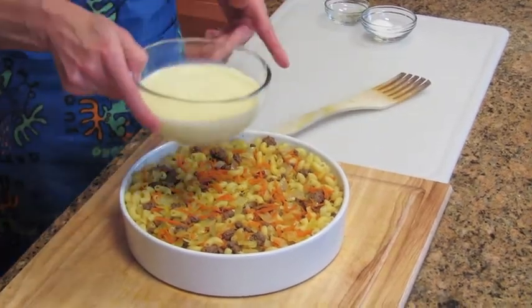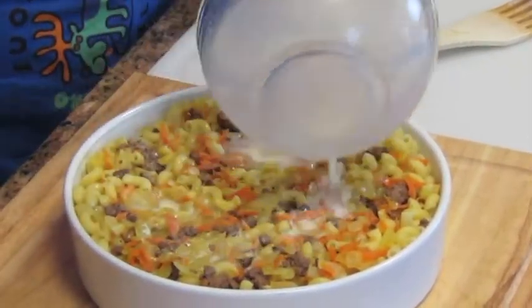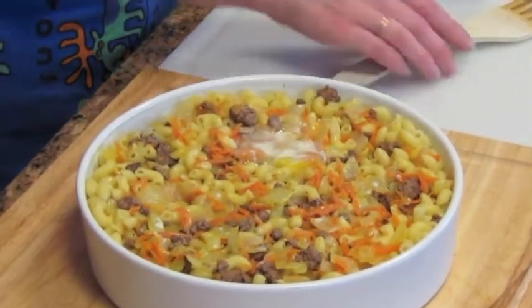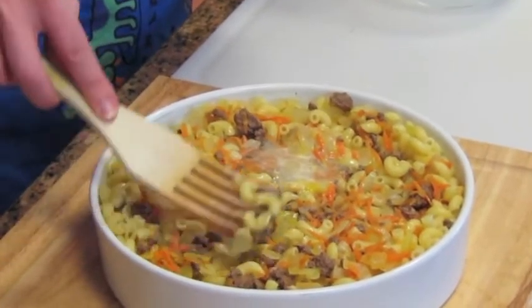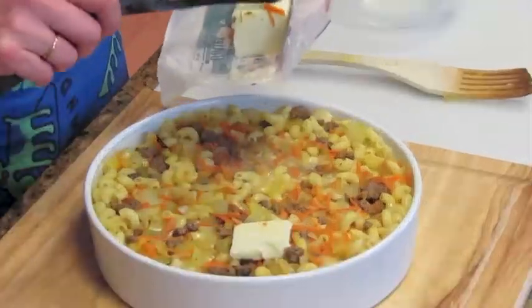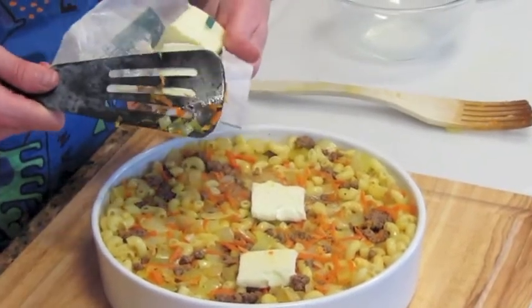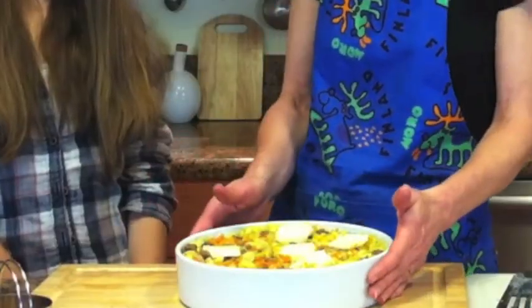Then we just pour the whole milk and egg mixture on top of it. I need some butter, just to get a crispier top once it's in the oven. This takes about 35 to 45 minutes to cook. So now this is ready — it goes in the oven.